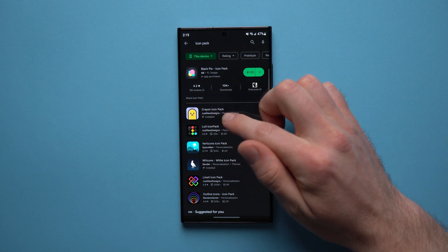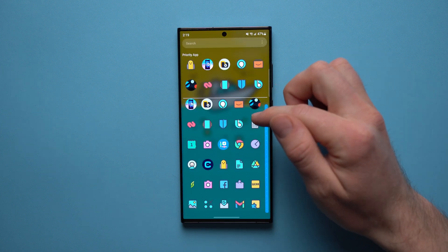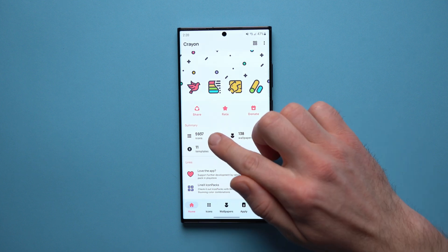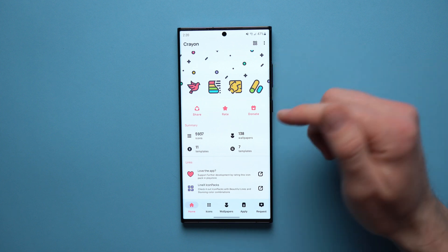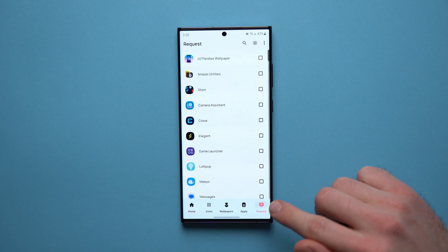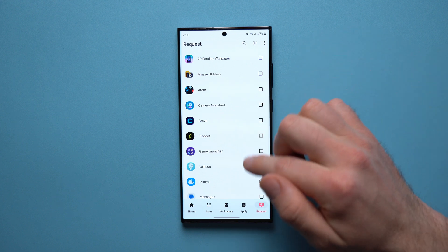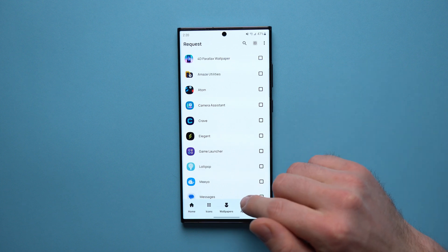The one I installed was this Crayon icon pack — I think it was like a dollar fifty — and I'm going to show you why it's a good idea to spend a little bit of money. If you go into the actual application you can see it supports almost six thousand icons, which is amazing because there will most likely be an icon for any application you have on your phone. If there isn't one, you can go to the request tab and see a list of all the applications that don't have an icon, and put in a request to the developer to make one.